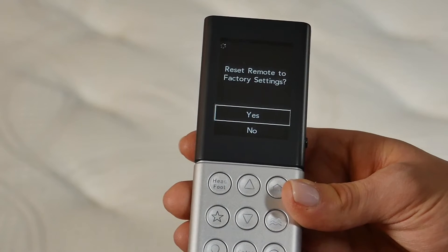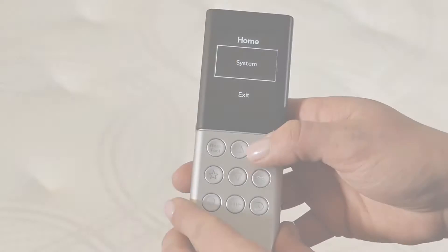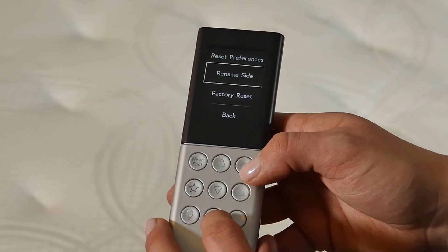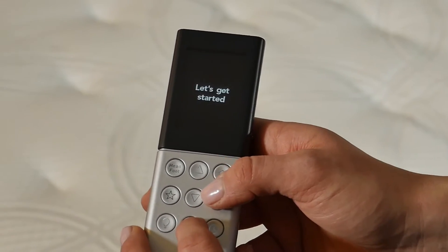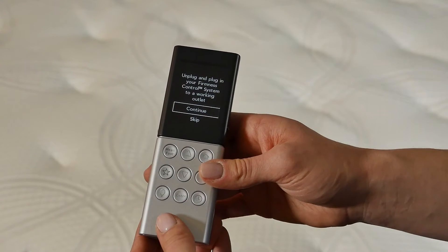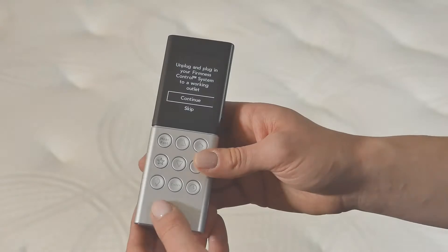To bind your existing remote, you will need to navigate to the Factory Reset option. To get to Factory Reset, first go to the Home screen by pressing the Enter Select button on the 3-button Universal Remote, or the Home button on the 7- or 9-button Universal Remote. From the Home menu, use the down arrow button to select System, then select Settings, Reset Preferences, and Factory Reset. When asked if you want to reset the remote to Factory Settings, select Yes. The remote will now display 'Let's Get Started.' When asked if this is a second or replacement remote, always select No. Unplug and plug in your firmness control system to a working wall outlet or a surge protector, then press Enter to continue.